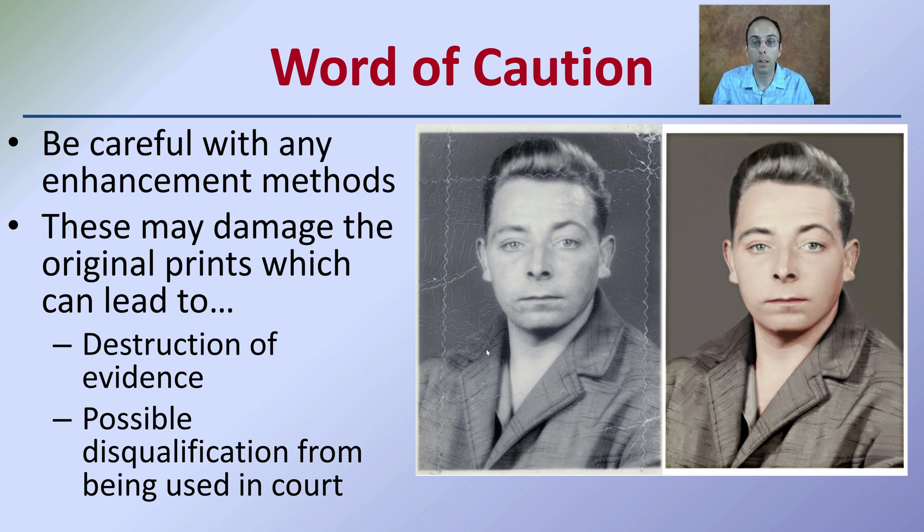Here we have an original photograph, and here we have an enhanced one — at a certain point, where is the line of over-enhancing something? Just a word of caution: only use this if you need to. Don't use this as a default method.